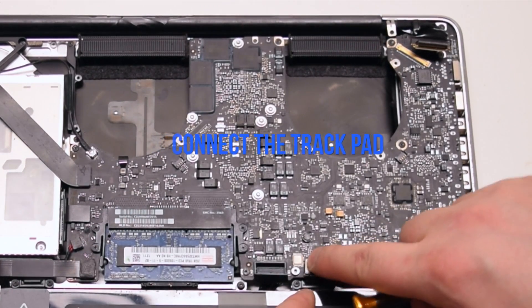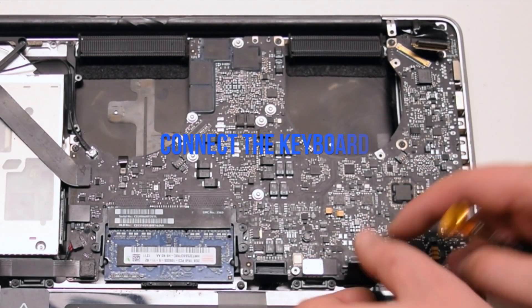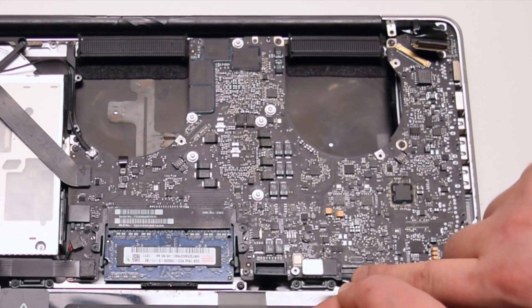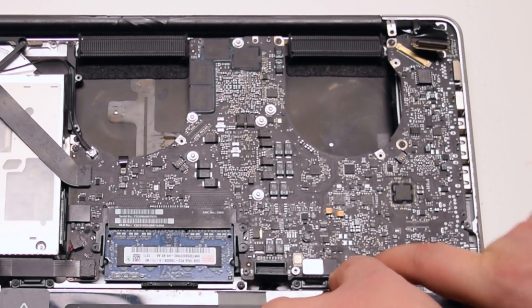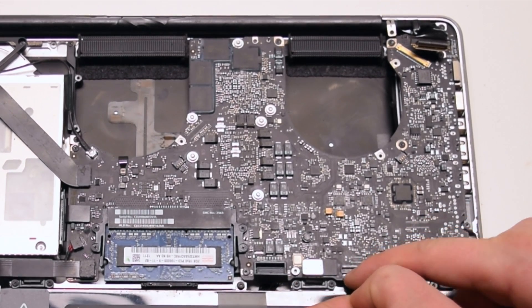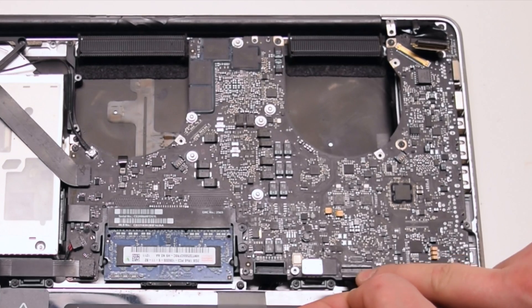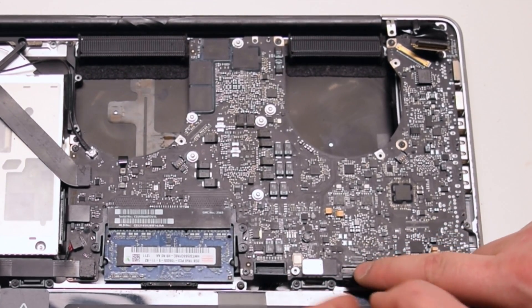Connect the trackpad. Connect the keyboard — make sure that the lever is up when you insert this into the socket. This is one of the hardest connections to make, so be gentle and don't damage the ribbon cable. Once it's fully seated, go ahead and lock in the locking lever.